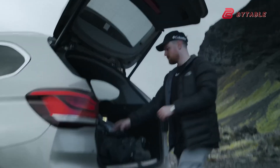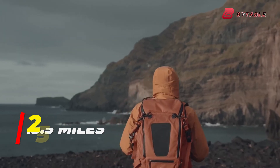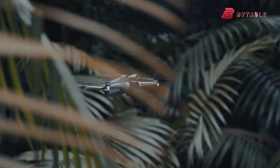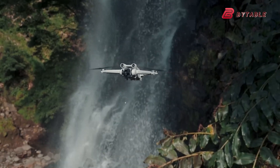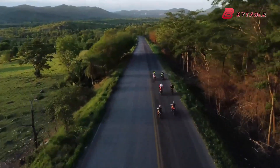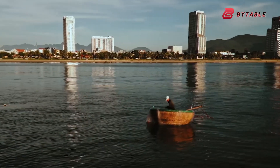The leaked promotional materials also suggest that the DJI Mini 5 Pro will boast a significantly extended range, reportedly up to 25 kilometers. This represents a notable upgrade from previous models, allowing for more ambitious flight paths and extended operation distances. Perhaps even more impressive is the claimed 50-minute maximum flight time, which, if confirmed, would set a new benchmark for DJI's Mini Series, providing users with extended opportunities for capturing footage without frequent interruptions for recharging.